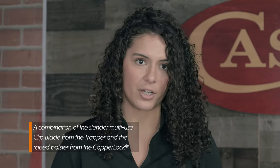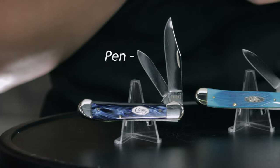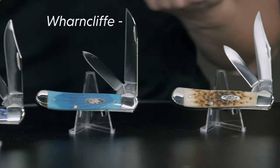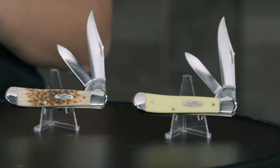Another thing you probably recognize about this knife family is they do come in different blade configurations. Most commonly you'll find them with a main clip point blade and a secondary pen blade. However, we do have a main Warncliffe blade with the secondary pen blade. And in the future we will be coming out with clip blade only options.